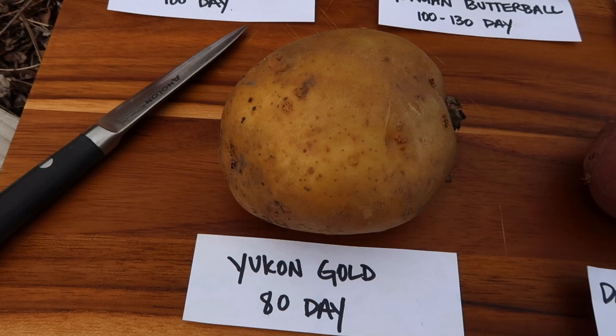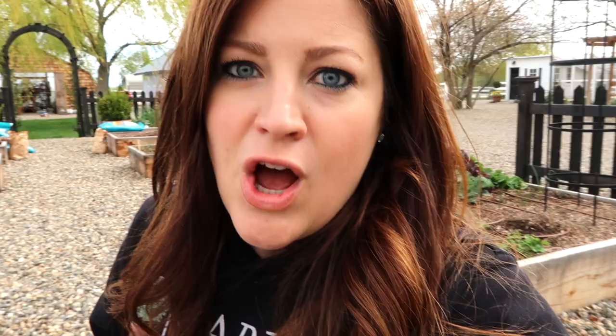They're just really thin skinned and smooth flesh, very moist. They look like they already have butter on them. You know, when you mash them, same with the German butter balls.